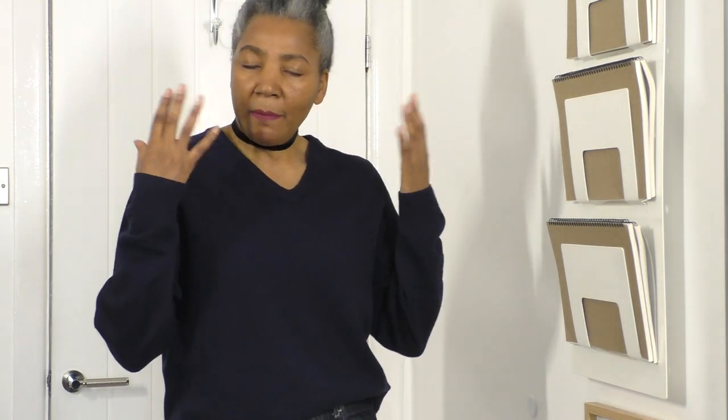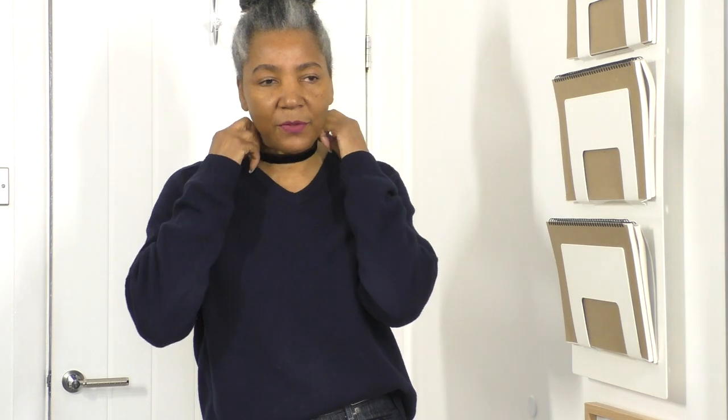I'm wearing an oversized navy blue men's jumper — or sweater — and I am wearing also my choker that I've had for many years. I'm teaming it with a pair of jeans and also some wedges, which I'll show you in a minute. But before I show you my footwear, I'm just going to show you how I'm styling this and the reason why I'm doing it this way.